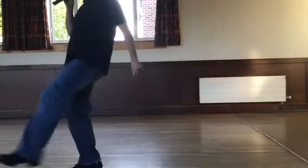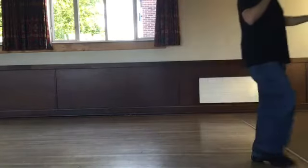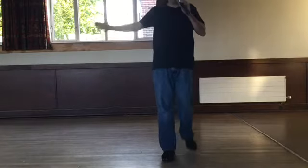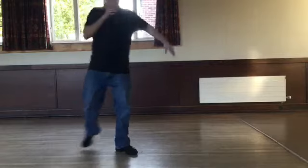Walk right, left, right, kick, back two, three and touch. Walk right, left, right, kick, back two, three and touch. Step, kick, back, touch. Step, kick, back, touch. Side behind, side and touch. Side behind.